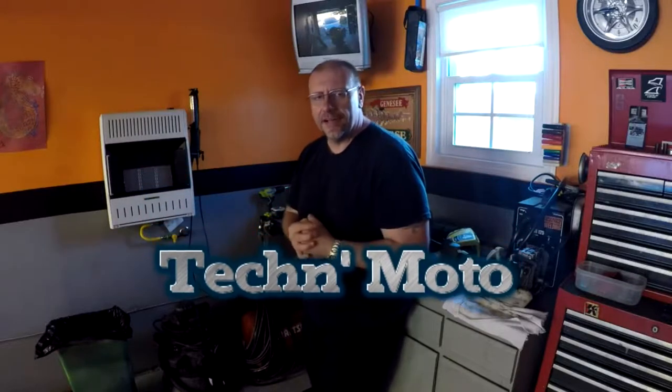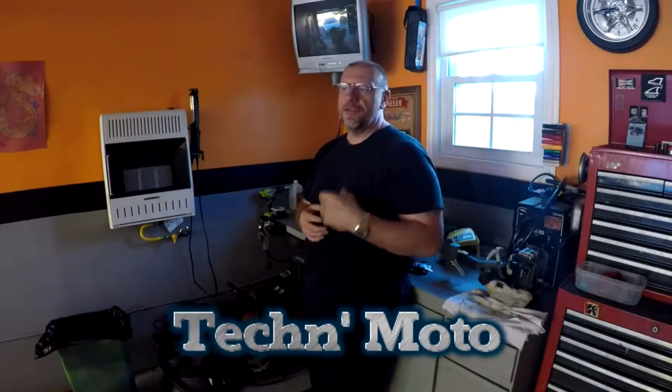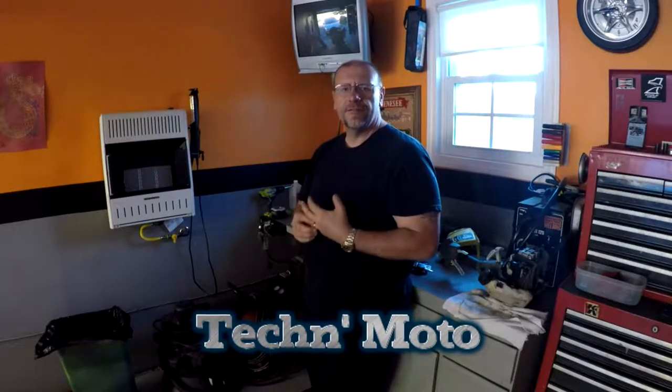Hey, welcome to Tech and Moto channel. I'm Mike the host and today we're going to be working on the Chrysler Concorde — we're going to be replacing the fuel filler neck.